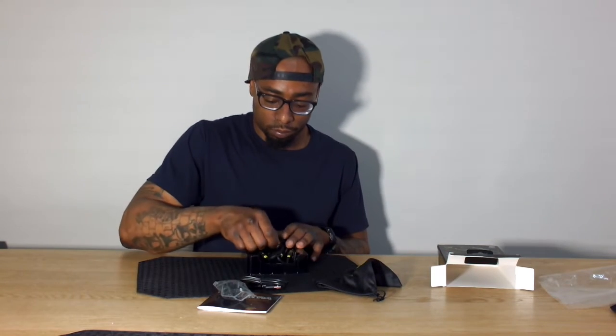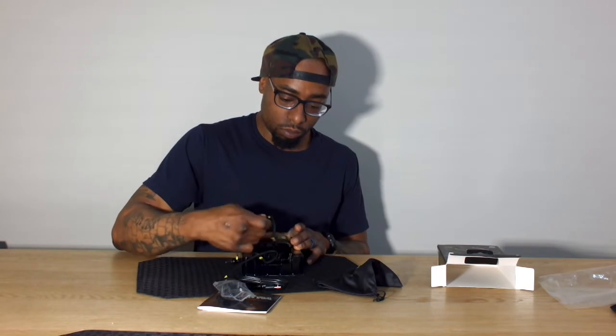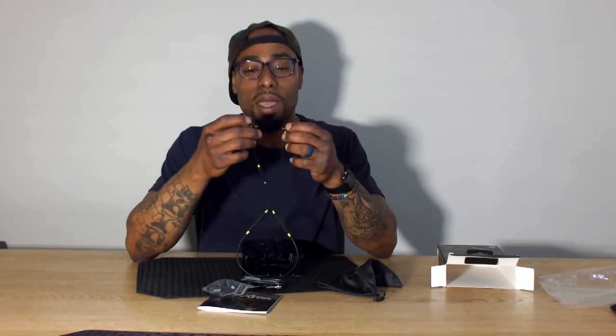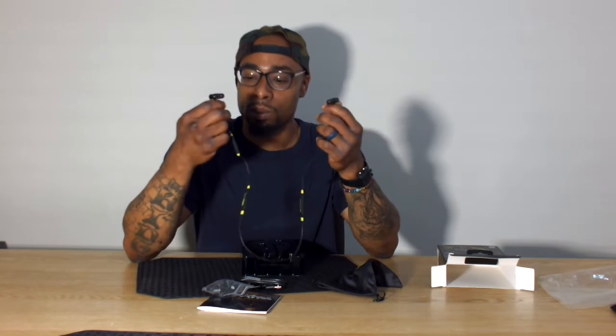Then the actual Isotunes themselves. We have the controls on one side. It seems like these are magnetized — I didn't know that. The fact that they have a magnet makes me extremely happy. Now, I don't know the safety logistics around having a magnet near your ears if you're working around electrical, so you probably should be cautious about that. But it's an awesome feature — I can just tack these onto one of the metal things I have around my neck while I'm working.